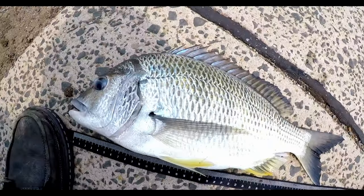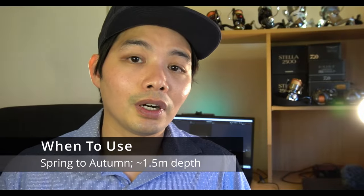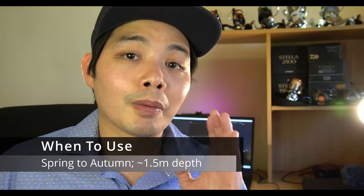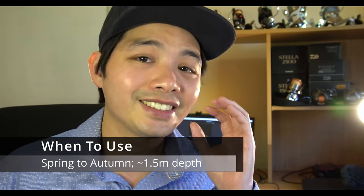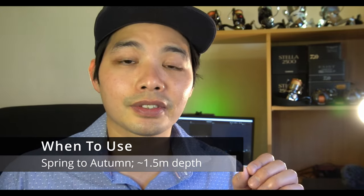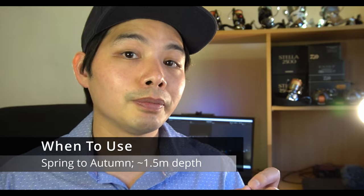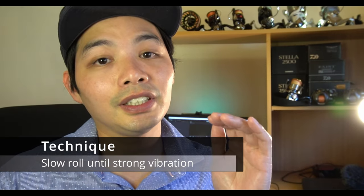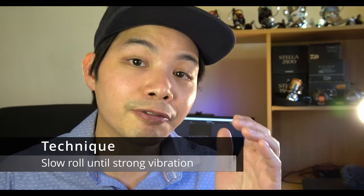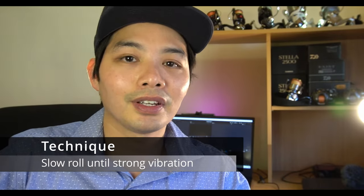The pros: ease of use — slow winding does the job. It's got a really strong action, dives very deep but floats up, and it's just the right size that brim find irresistible. It's one of the best reaction bite lures I've found — fish just have a go at it the first time they see it. Best seasons: the warmer months from about mid spring through to the start or middle of autumn. Depths: about half a meter to two and a half meters. Best technique: wind constantly at a pace where you can feel the vibrations coming through the rod tip.